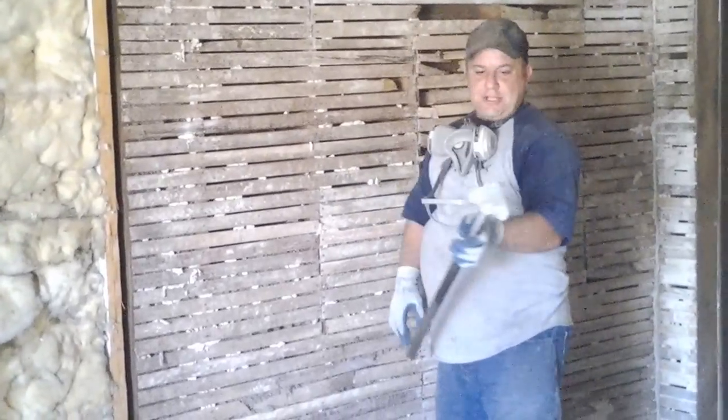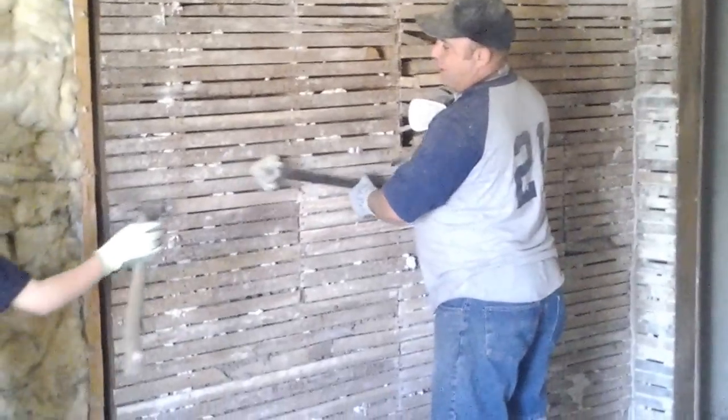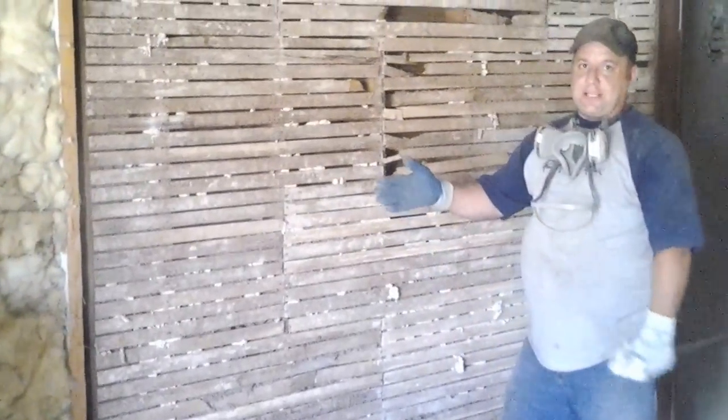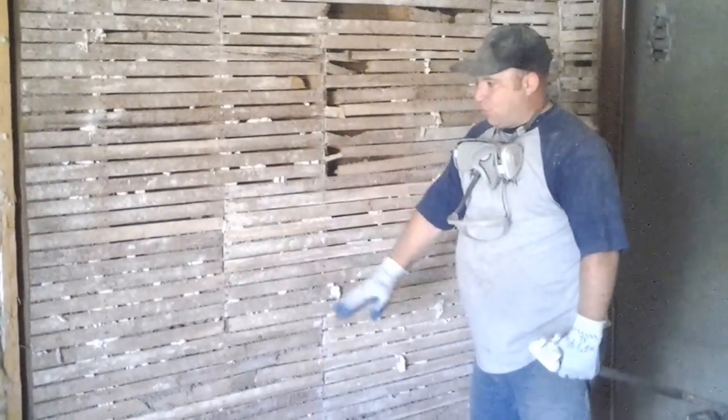What you do is take — this is my rebar bender, but you could use a hammer, it doesn't matter. You take and use the flattest part to spread the weight evenly across the plaster, so you don't break out boards as often. You can see that most of these boards are intact.